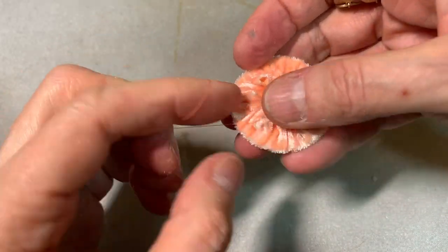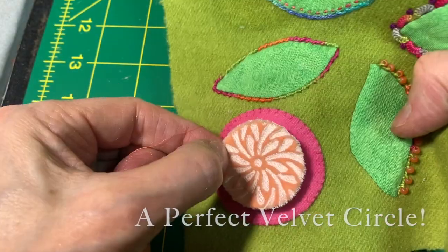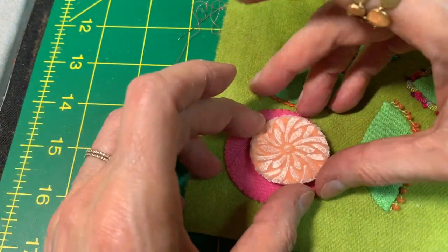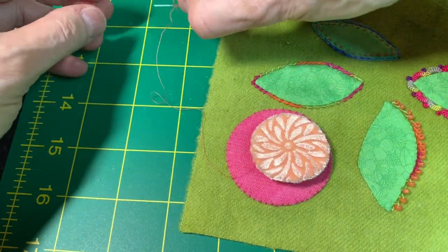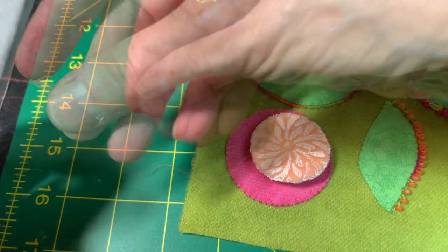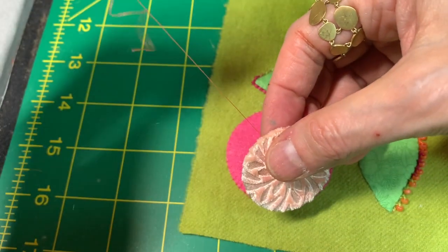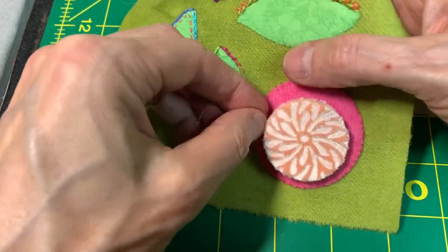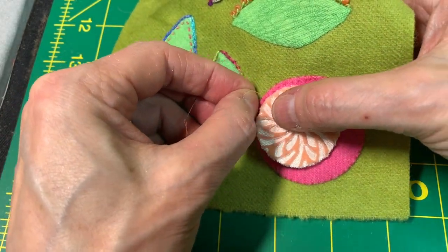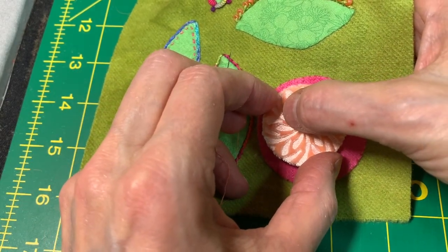I'm going to draw this up. And there is my circle. I'm going to come over to my wool and put it down closer to the bottom there. I'm going to take my thread and go right into that edge, then place it and very lightly anchor it with my thumb.